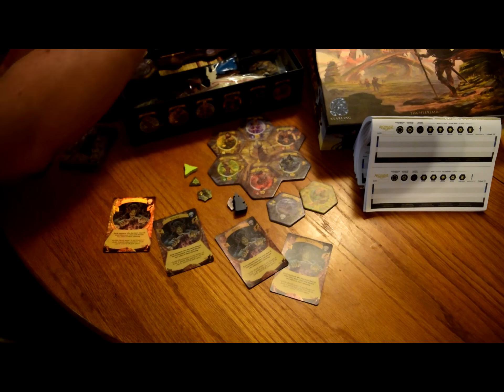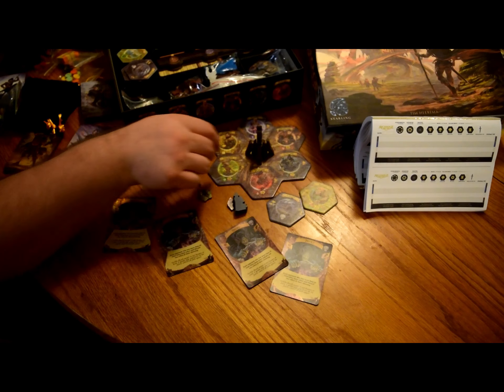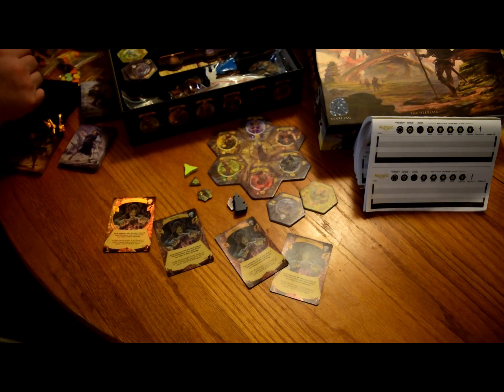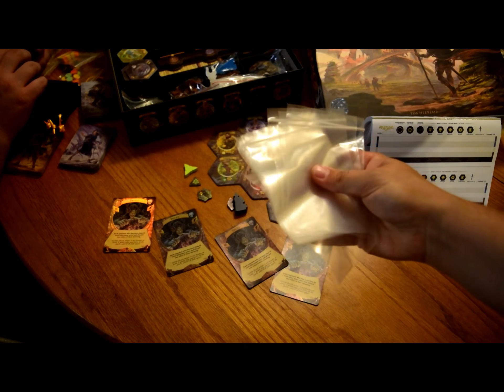One thing I forgot to bring out was the center board marker, which is this wooden tower that they constructed — it looks really cool just set up in the center of the board, so that was really really fun. And then most importantly, we got ziploc bags — because they know gamers — which is the best thing ever, because they clearly know this is gamers' favorite thing.